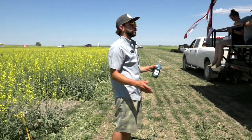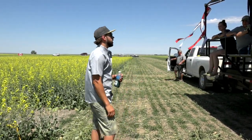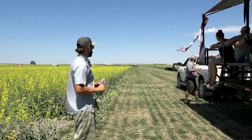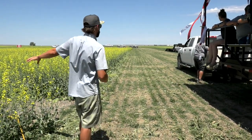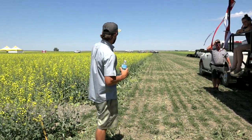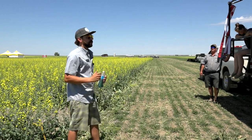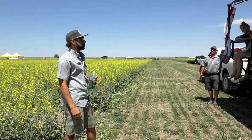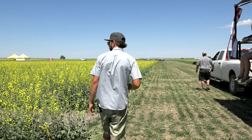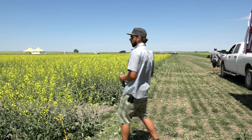For the seeding rate trial, we set it up with the air drill and the Monosem in exactly the same way — those were all seeded at 100 seeds per square meter. In this trial the air drill is at 9.5-inch spacing, and we have rates of 20 seeds per square meter — about 0.7 pounds per acre, just under a pound an acre — then 40, 60, 80, and 160, which is well above the recommended rate. We did the exact same thing with the air drill at 12-inch and at 20-inch spacing, so you can just drive along and see we start here with 20, 40, 60, 80 and get a good feel for how canopy closure worked.